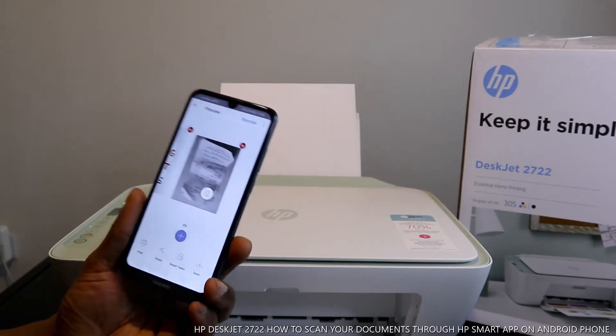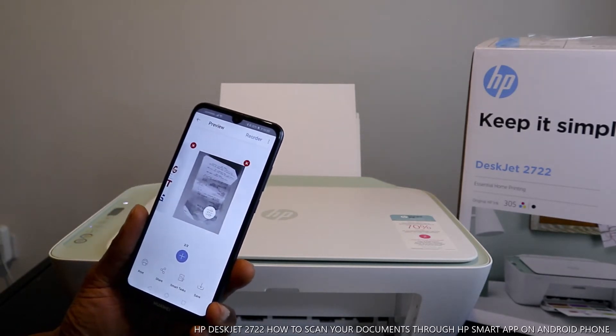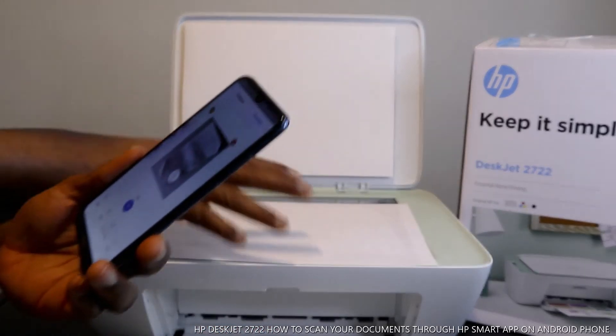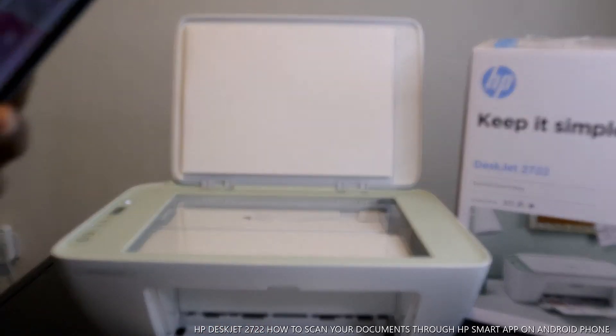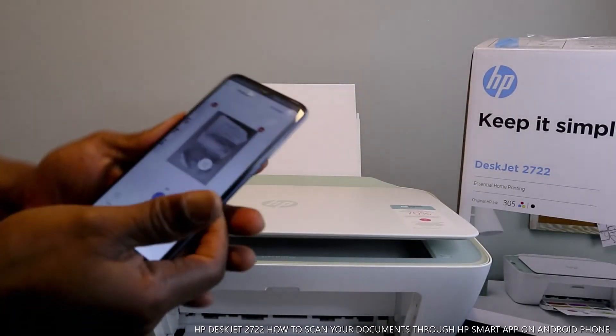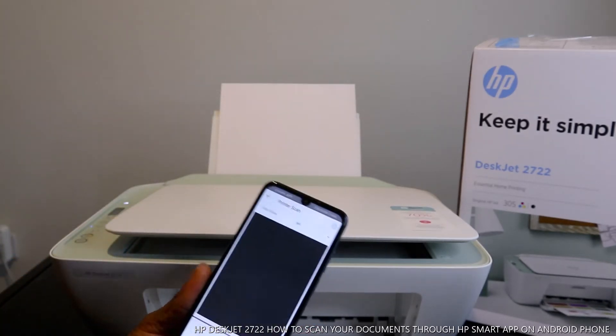For a third document, put it on the scanner and close it, then click the plus sign on your mobile device again.